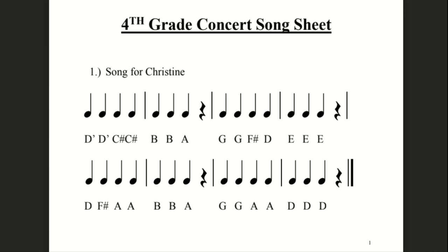So for cellos, we're going to read the finger numbers. High D is four, C sharp is three — just like how G is four for you and F sharp is three for you on the D string. All right, let's try it. Ready? One, two, cello finger numbers.